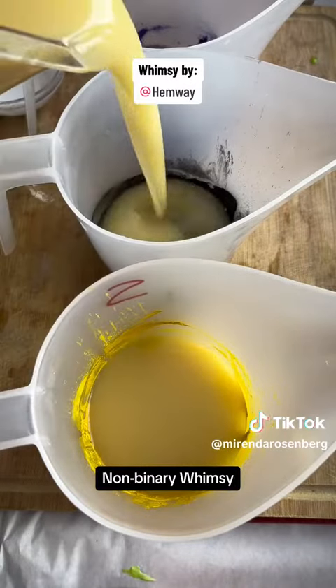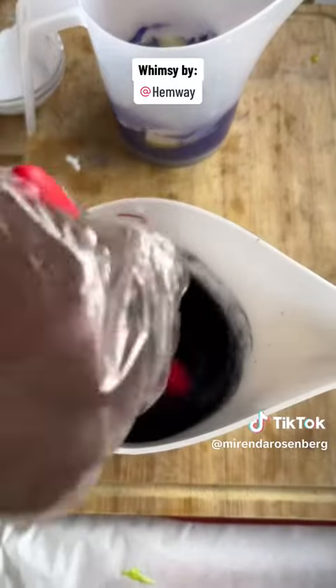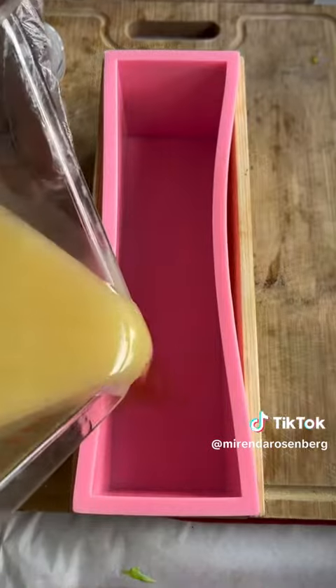I had a very clear vision of what I wanted this soap to look like. For that to happen, I needed the uncolored portion of my soap batter to be very thin and the colored portion to be just a little bit thicker.